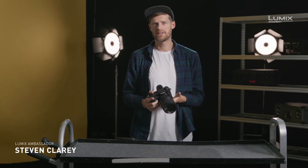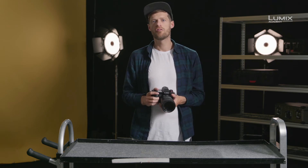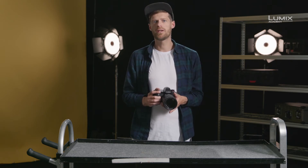Hi, I'm Stephen Clary. I'm a filmmaker, photographer and Panasonic Lumix ambassador. The S1H offers a full spectrum of recording formats, from HD 180 all the way through to 6K high resolution shooting. With all of the options available to filmmakers, sometimes it can be quite time consuming to quickly locate the exact option you're looking for.